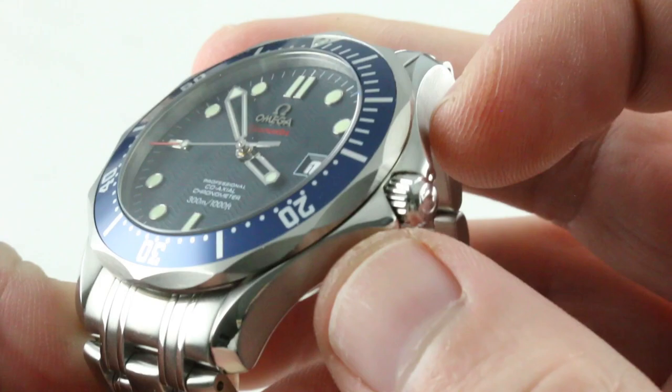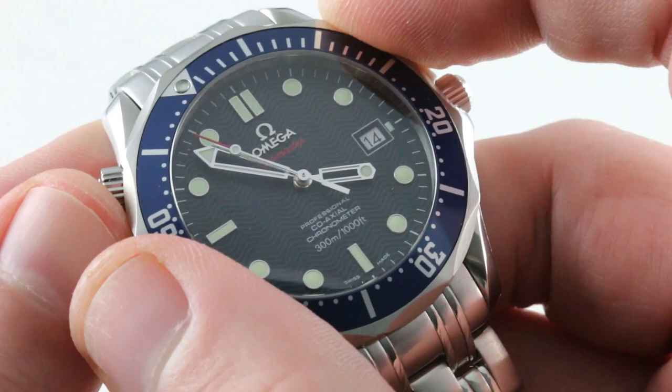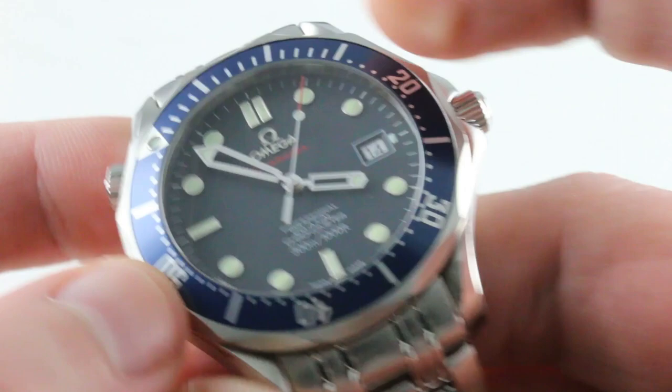The bezel, as ever, is flat in its plane and relatively minimalist. It can be a little bit of a challenge to grip with wet, sweaty, or gloved hands, but the detent is first class — chunky, mechanical, positive, and rewarding. Line up the index with the skeleton-style Bond minute hand — and yes, we do call these the Bond skeleton hands — and you'll find you have an impromptu zero to 60 minute timer.